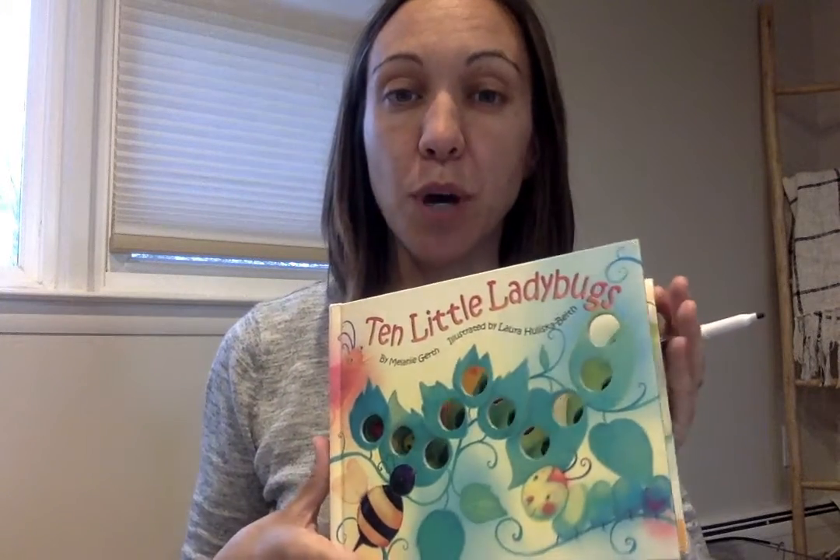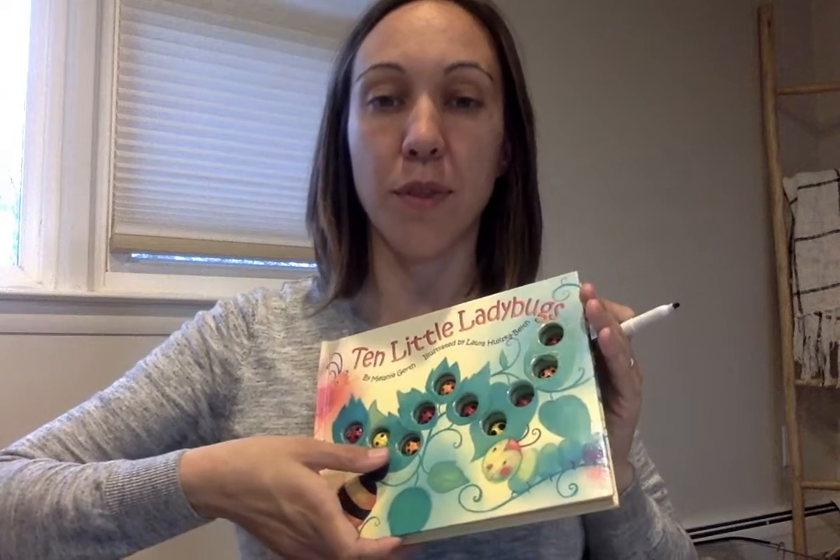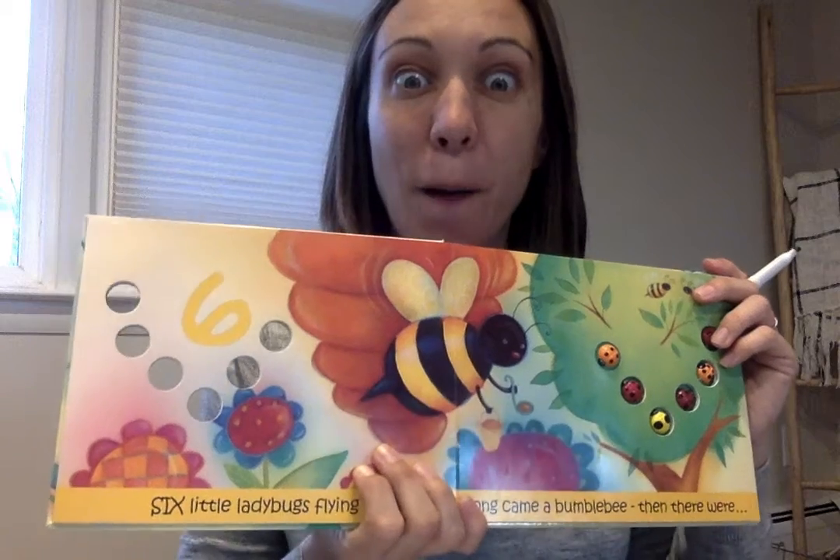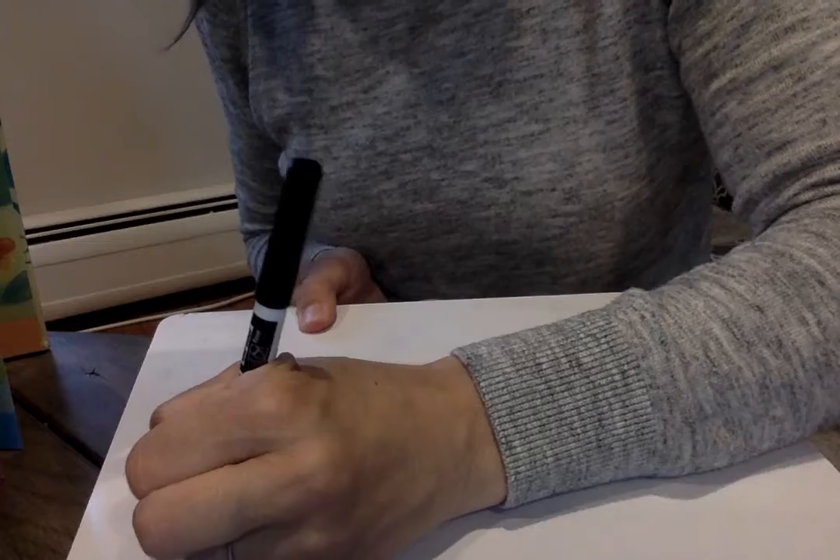But right now I'm gonna show you the book. I'm gonna randomly open up this book. What number is that? Six! Oh my goodness, I love the number six. I'm gonna put this book down and I'm going to write the number six.